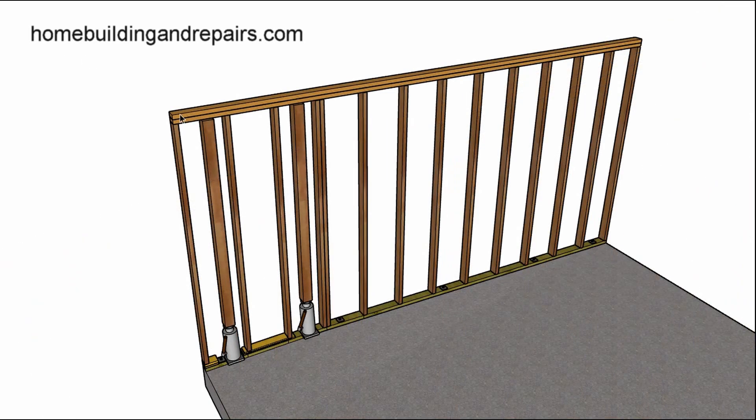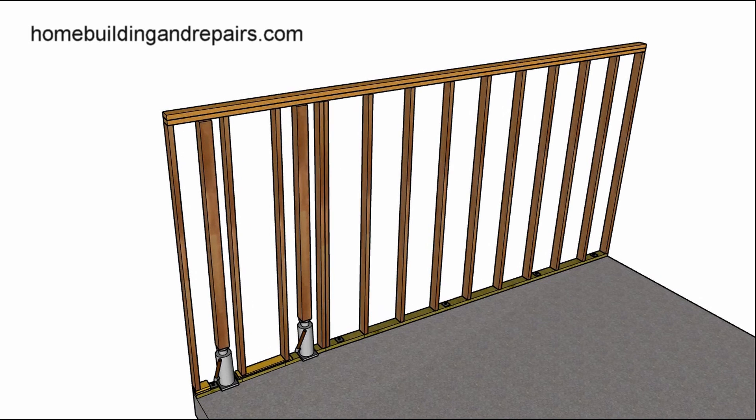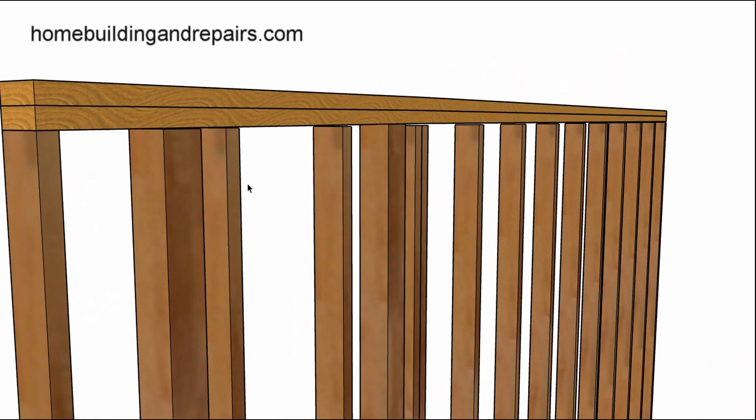Something else I wanted to show you: sometimes when you raise the warped plates you're going to end up with another problem, and that would be gaps. I have a bow in it here — it's hard to see — and I'm kind of pretending like I raised it up with the 4x4s and the jacks.